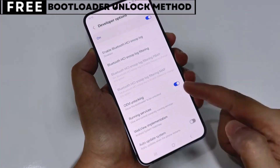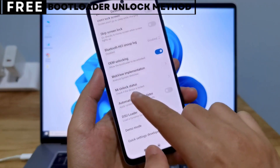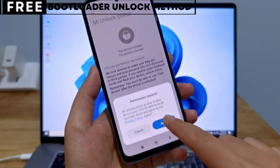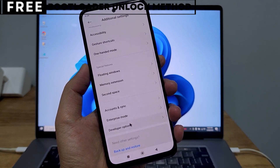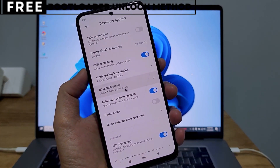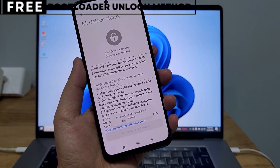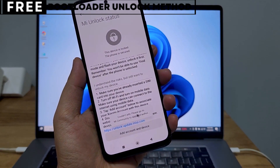Let's quickly understand what unlocking the bootloader means for you. When you unlock your phone's bootloader, you open the door to customizing your device in many exciting ways. You can easily install custom ROMs that give you new features, better battery life, and faster performance. You can also install powerful recovery tools like TWRP or even root your phone for deeper control. The best part is, this method is completely safe, free, and secure.